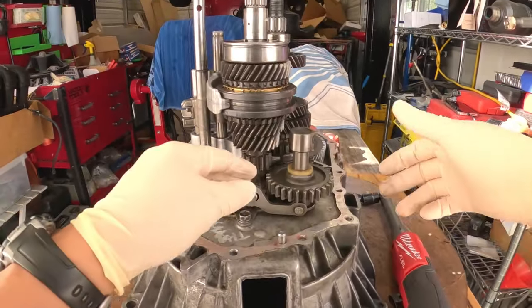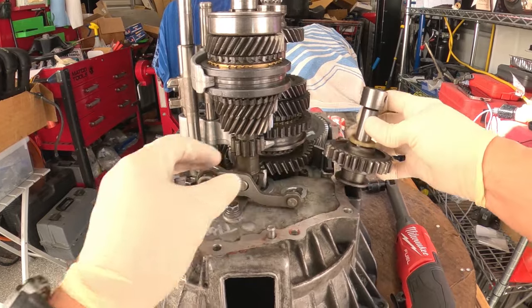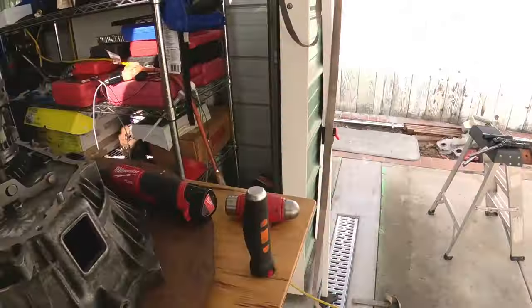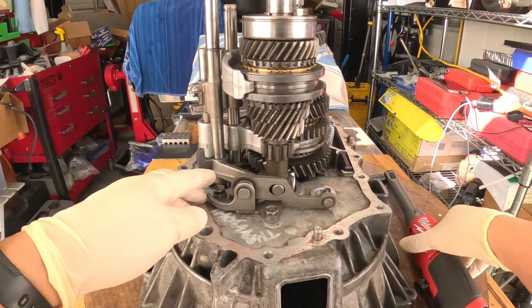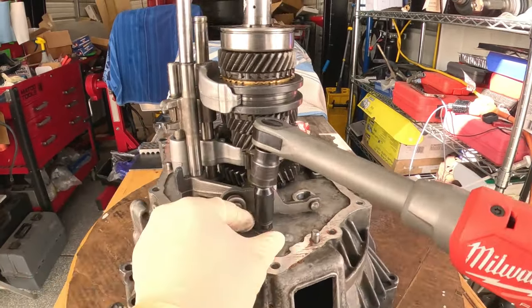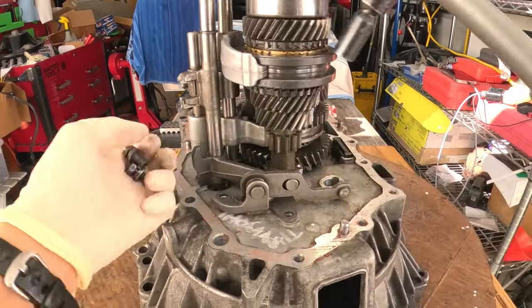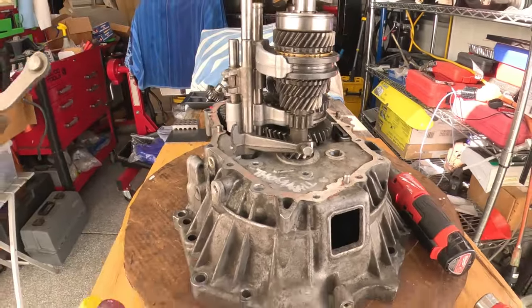Let's remove the reverse idler gear. All you do is lift the shaft up about a half an inch and it slides right out. Now we're going to remove the reverse shift arm bracket — these are 12 millimeter bolts. Pull it out like that.